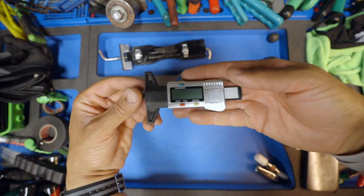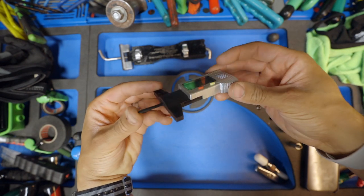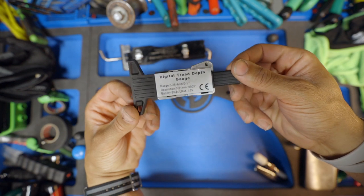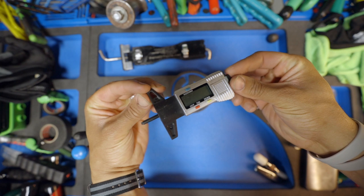This is just a tire depth gauge that I use as another pre-inspection tool. I use it to measure the depth of the dent — if a dent is past one millimeter, it's most likely going to stretch. This allows me to price accordingly and just lets you know what you're getting into before you start.